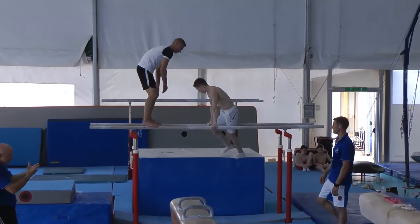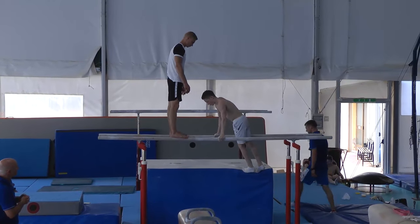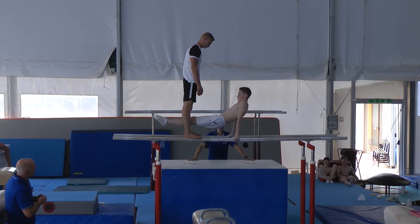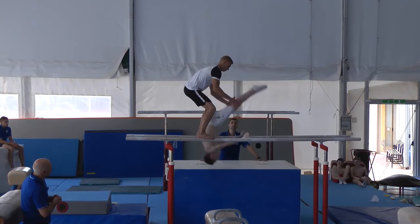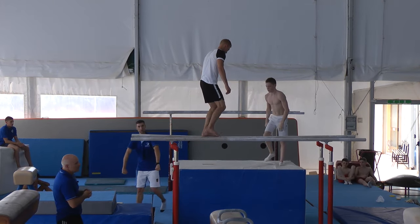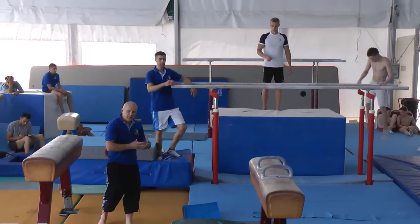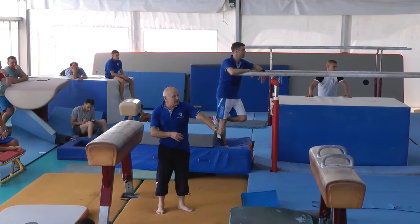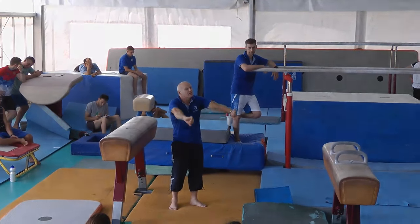Now we see finally the product of our preparation. It wasn't too bad. Everybody sees slightly bent arms, so in this moment, because he released a bit still too early, this is why the mistake with bent arms happens. He needs to press for longer.